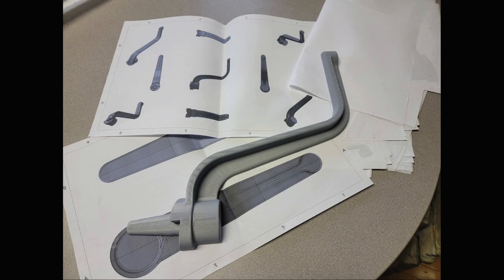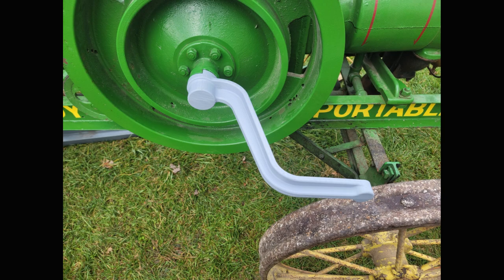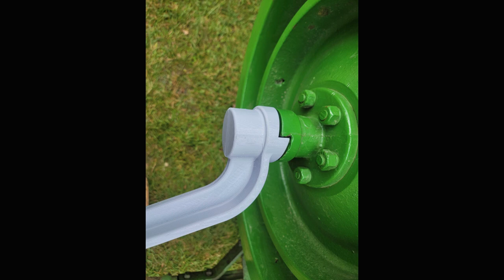Once the 3D prints have been created, we are back to comparing those to the models, and then doing real-world fitment tests on an actual Waterloo Boy Type-T portable engine. This one here was sold at an auction recently, and I went to the auction and test fit it onto the engine. Now that I have it test fit onto the engine, there will be a few more tweaks and changes to actually convert what I have here into an actual foundry pattern and mold that can be cast in iron using a sand casting process.